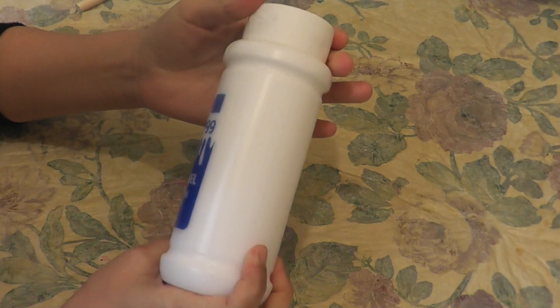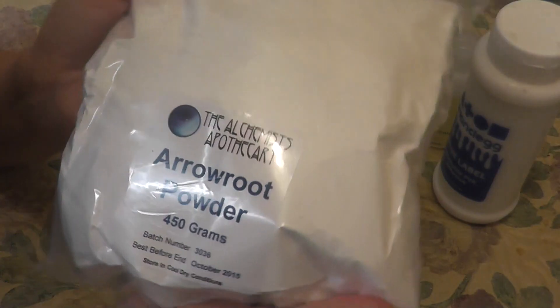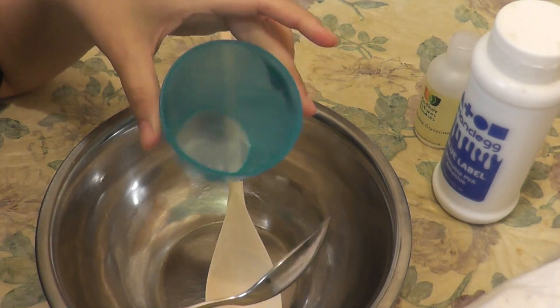Stove cooked porcelain clay. To make this you need some PVA glue, some glycerin, and arrowroot powder. Also a mixing bowl, a wooden spoon, a tablespoon, and a cup.